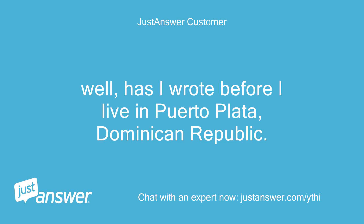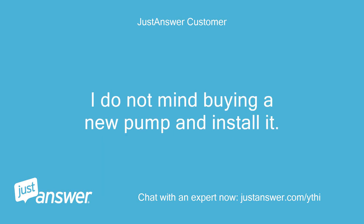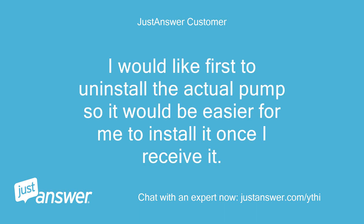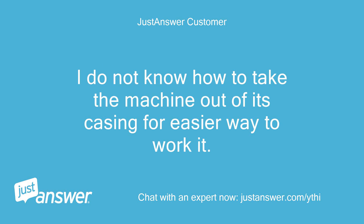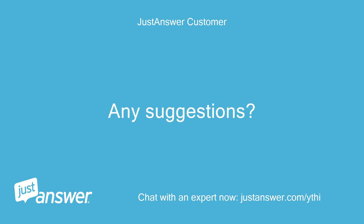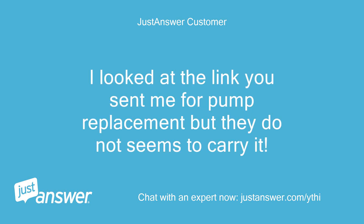As I wrote before, I live in Puerto Plata, Dominican Republic. I do not mind buying a new pump and installing it myself. I would like to first uninstall the actual pump so it would be easier to install the new one once I receive it. I saw two screws that seem to require an Allen key to loosen, just where the water tank sits. I don't know how to take the machine out of its casing for an easier way to work on it. Any suggestions? I also looked at the link you sent me for pump replacement but they do not seem to carry it. — Gilles.